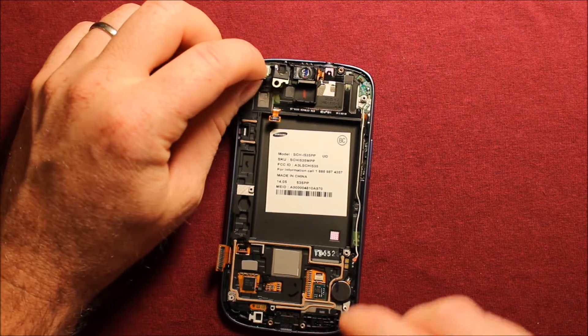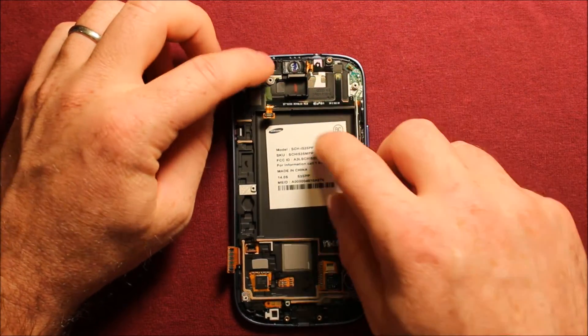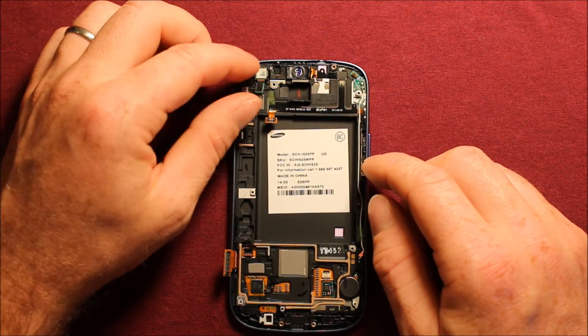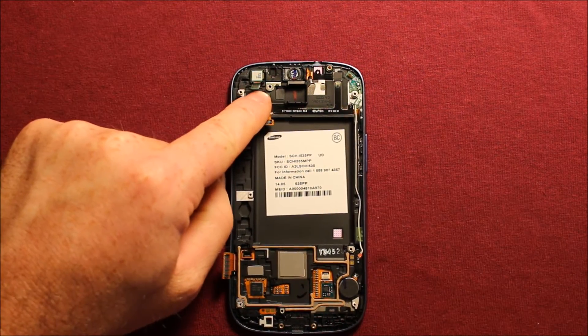So to reinstall, what you need to do is set them in the holes where they go. They kind of have to go in individually and together at the same time, sort of, because they have two individual holes. Then put your screw back in.